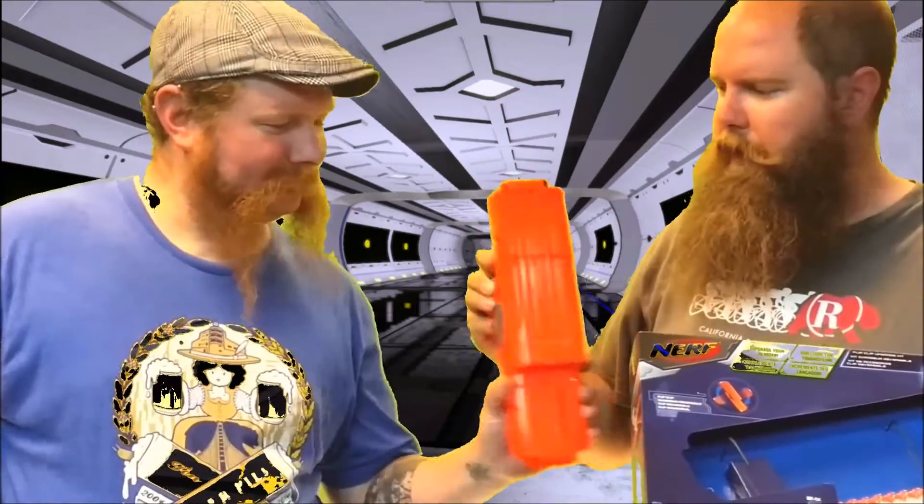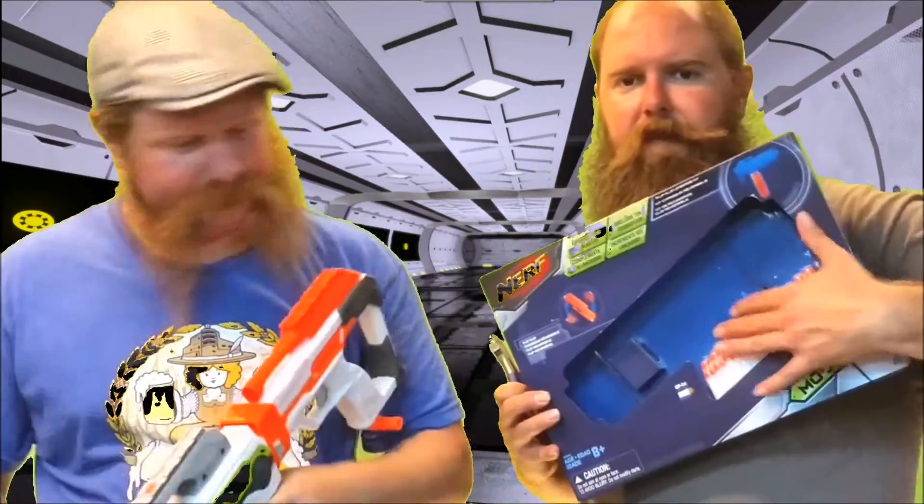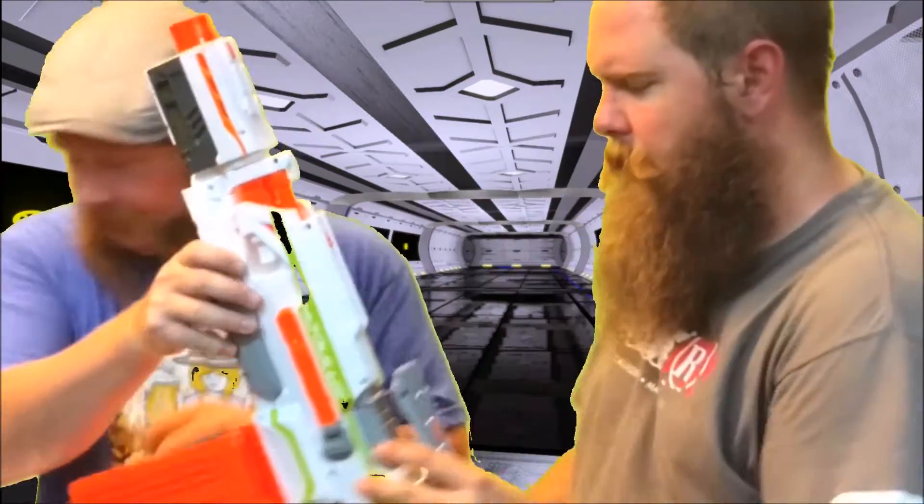Boom! Flip clip open — it flips, boom, the flip clip has been opened! I don't need to necessarily take these 24 white darts out of the package, I have plenty of darts.